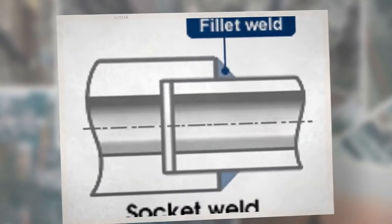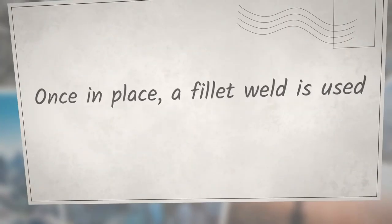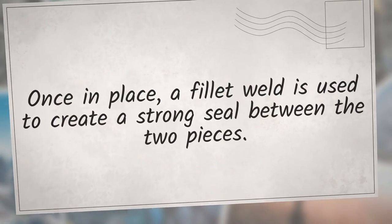Next, the pipe is inserted into the fitting until it reaches the bottom of the recessed area. You will notice a machine step on the fitting interior. Once in place, a fillet weld is used to create a strong seal between the two pieces.